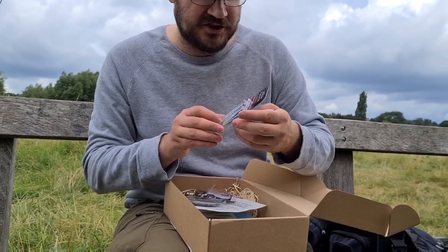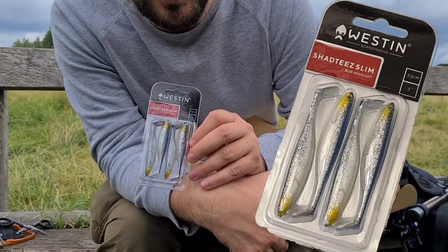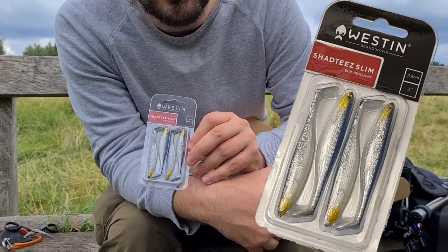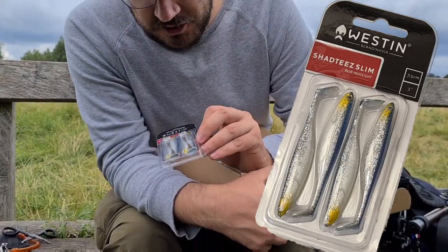Next I have the Western Shabtee Slim. Western is a brand I haven't used before, mainly because I am cheap and I don't like expensive lures, but these are pretty damn good quality from what I've heard. I know the guys on the Basingstoke Canal do really well on them for jacks and bigger perch, so I'm excited to try these.